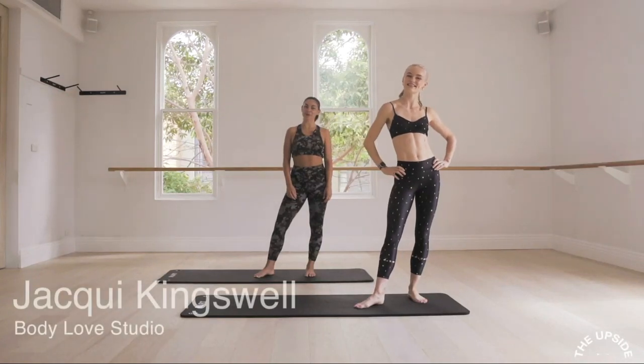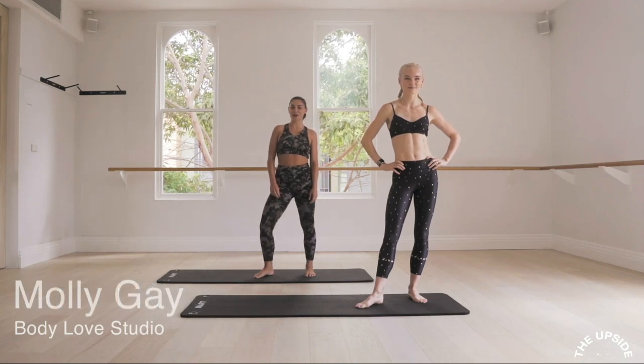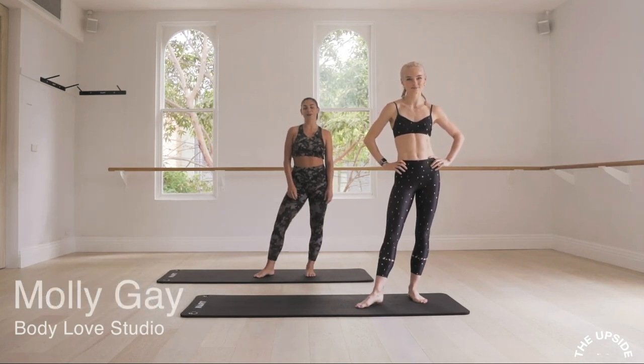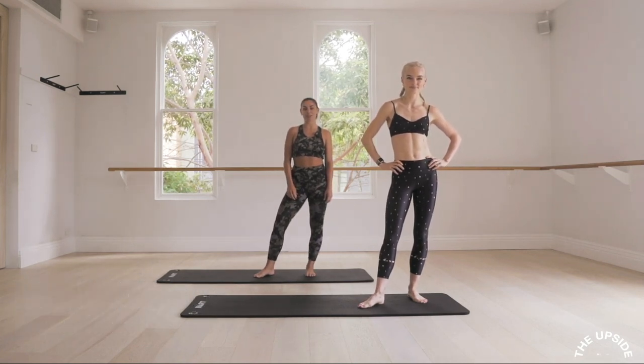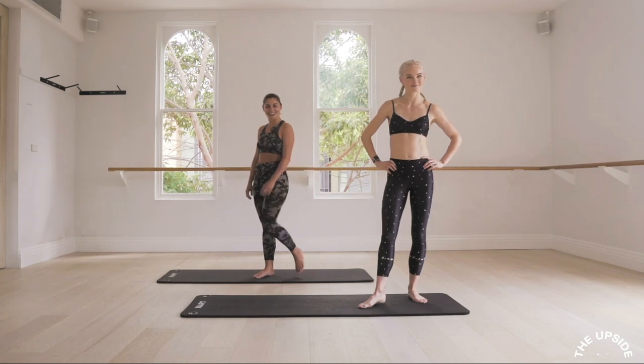Hey guys, I'm Jackie and I'm here with Molly. We're at Body Love Pilates Studio and we're with the Upside. We're going to take you through a 10-minute Pilates flow which you can do anywhere. All you need is some space, and let's get started.